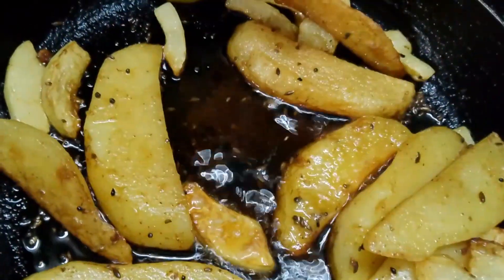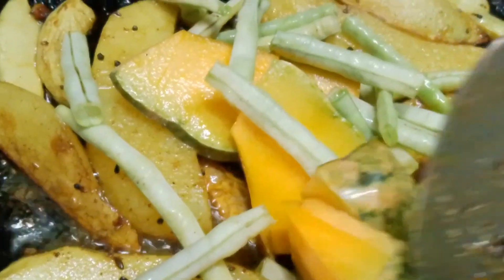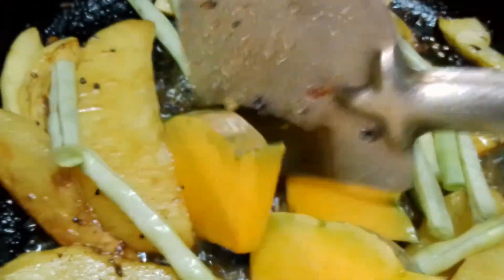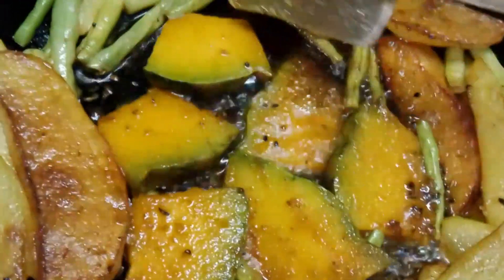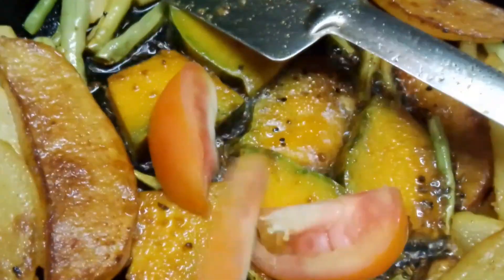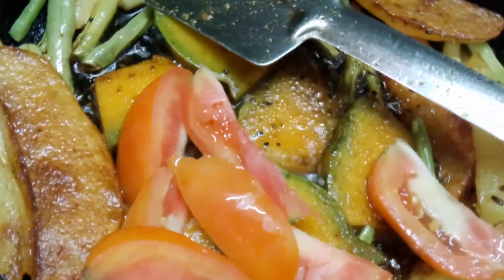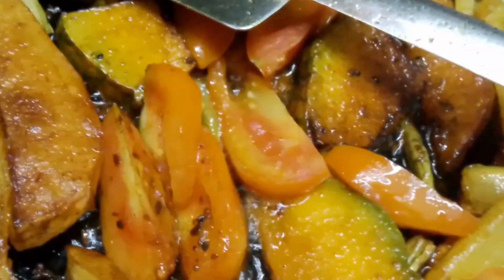Let's try it out. I'll just take it out. I will add the mix of mix and mix. I will add tomatoes to the top.